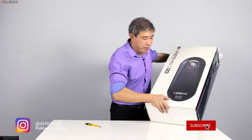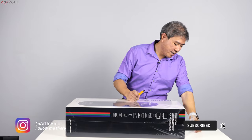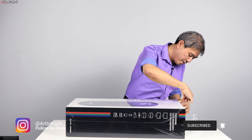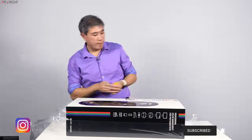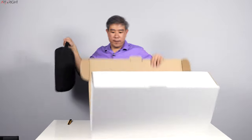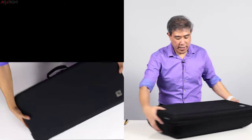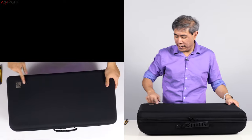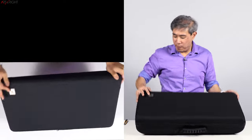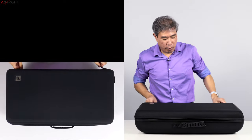Alright, so to get started, let's bring the box into position — whoa, this is amazing. So we have this carrying case. That's really neat. Let's see what's inside. I like this i1 symbol there — it's like a heart emblem, really nice. Let's pull this open.